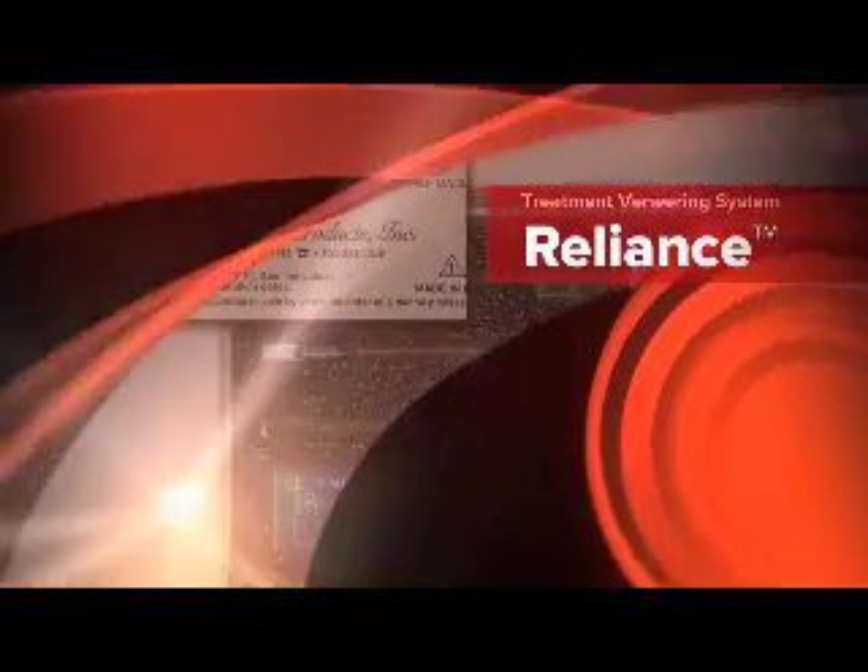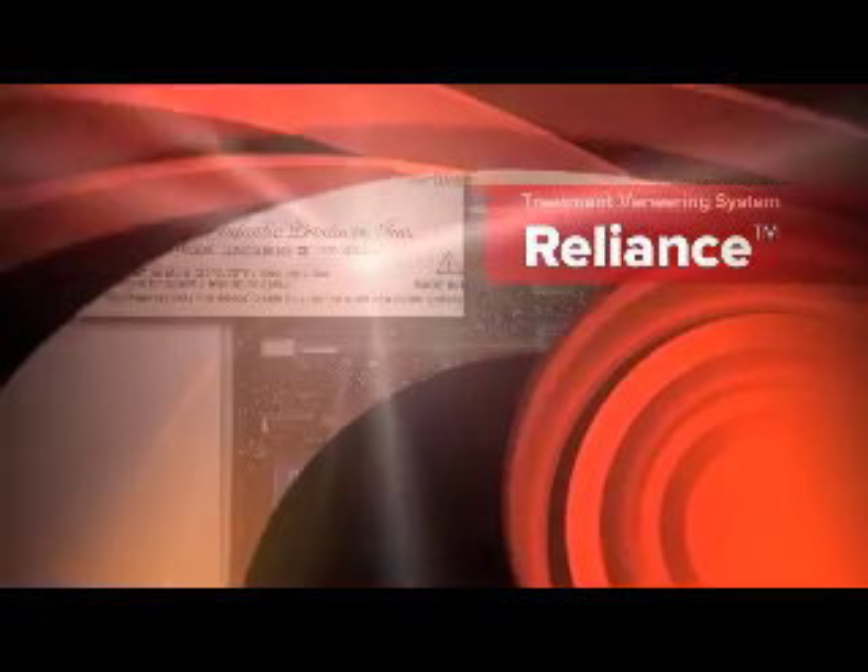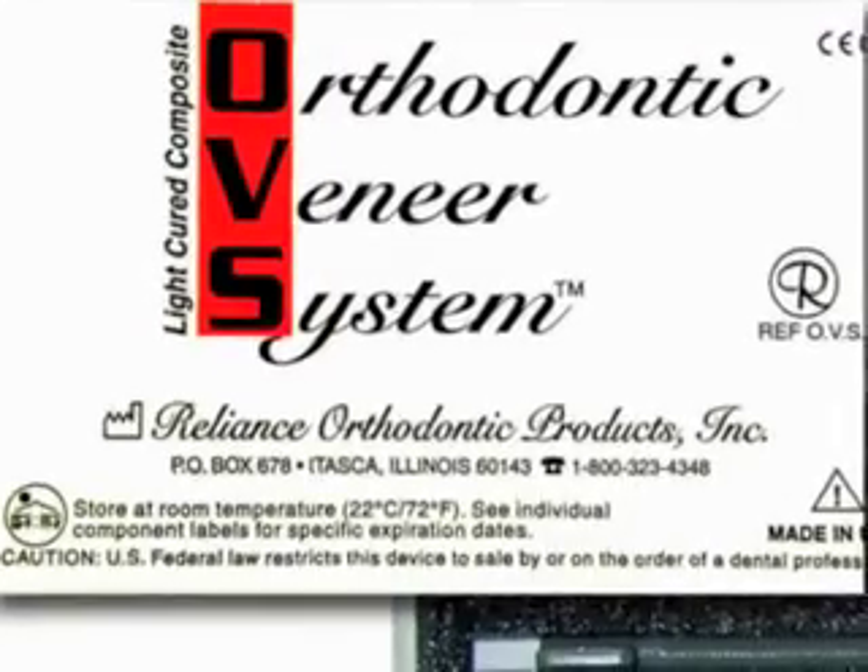Hello, this is Dr. Jim Hilgers. It's my distinct pleasure to introduce you to Reliance's Orthodontic Veneer System, or OVS.